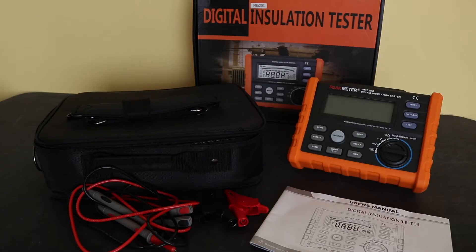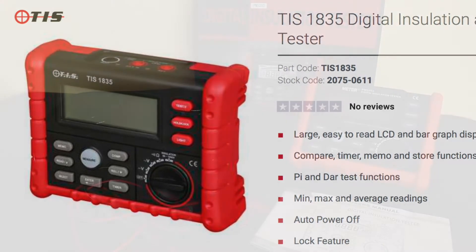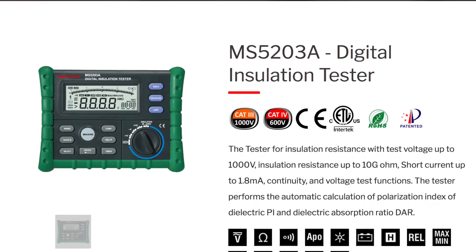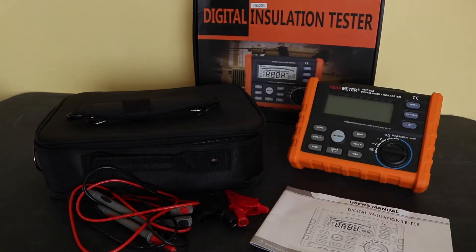At the upper end of the scale there's a version from Test Instrument Solutions, the TIS 1835, available from CEF and other electrical factors throughout the UK for anything from 200 to 300 pounds — but I believe it's still exactly the same unit as this PM5203. The only slight difference may be that Mastec also make an MS5203A, which has a 250 milliamp earthbond test to be compliant with IEC regulations. Some of those other units may be clones of that 5203A with a higher test current on the continuity function, whereas this unit only has a 1 milliamp test current, so it's not IEC compliant for earthbond tests.